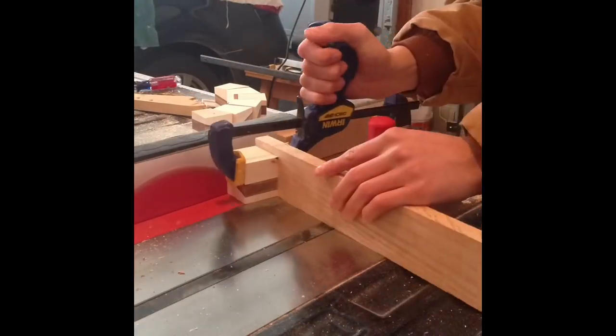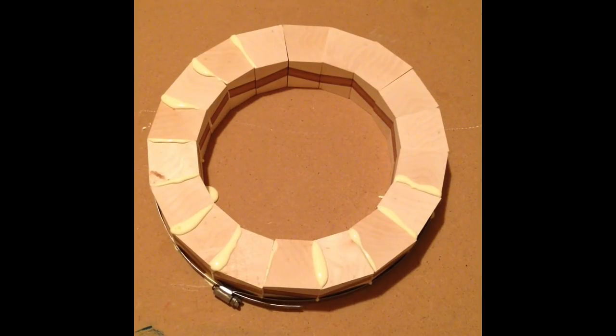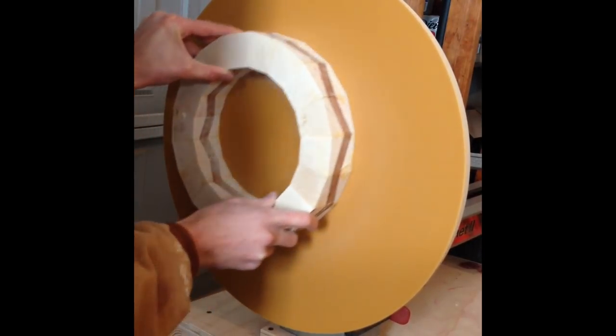With the angles cut I can now glue up. After the glue is dry I can sand both faces flat.